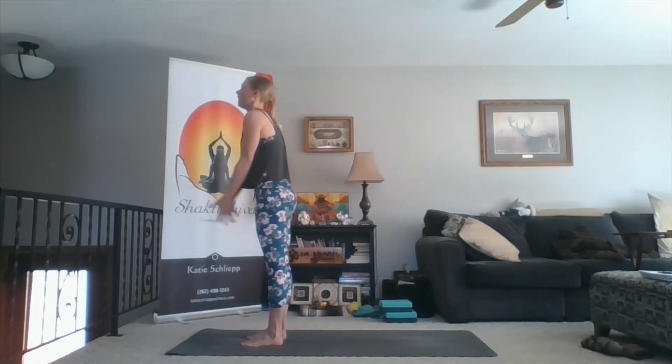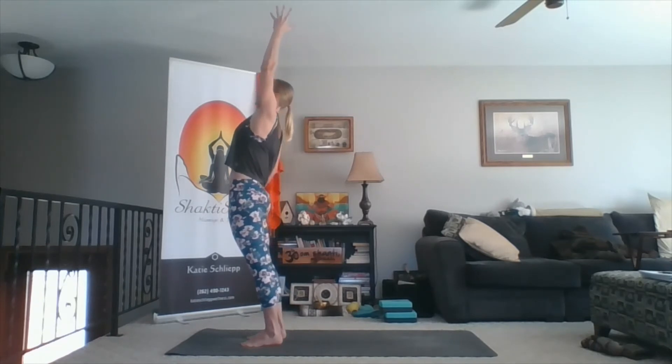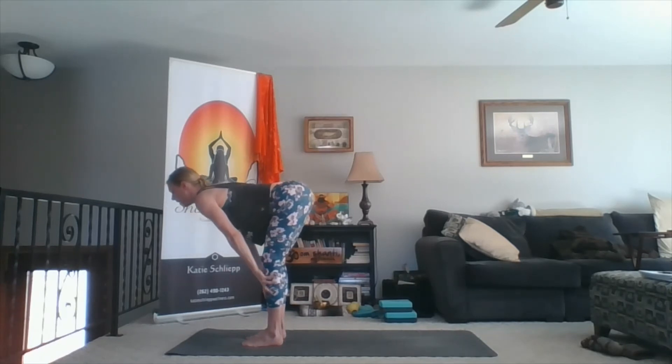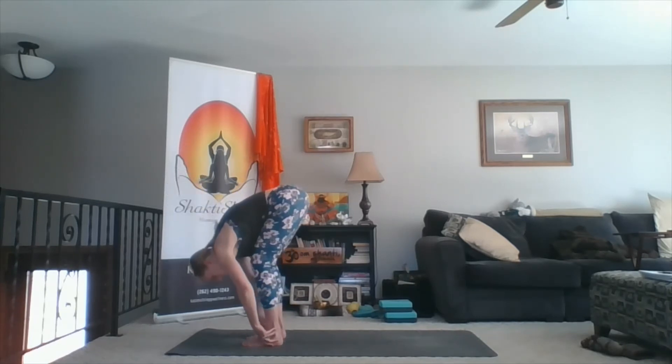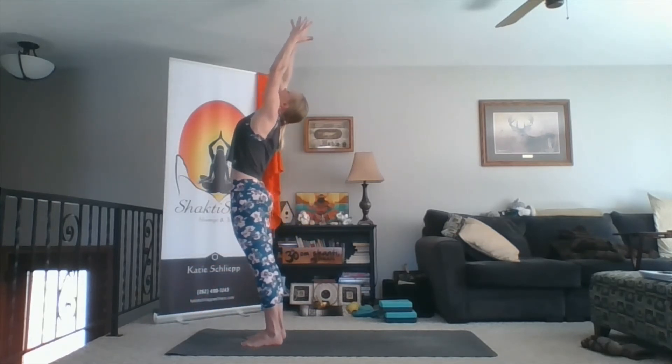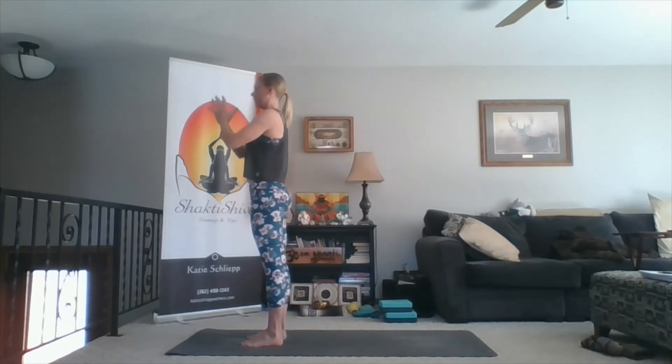One more time. Inhale, sweep up. As you lean back, engage your glutes down, lift your belly, lift your ribs up as you lean back. Exhale, fold. Inhale, stretch your chest forward. Exhale, fold. Inhale, stretch your chest forward. Exhale, fold. Inhale, sweep wide, sweep up. Lean back. Exhale, hands to heart.